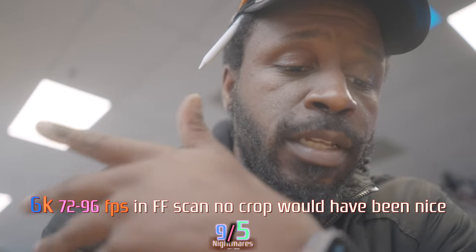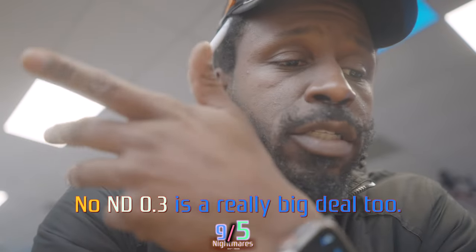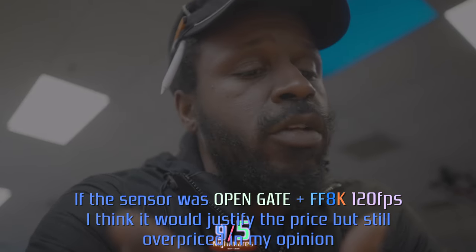I definitely want to see the difference in dynamic range, because every time I switch to my FX6 I lose an increased amount of light in full frame. Being that I'm already having to crop down from 8K to 4K in Super 35, I'm really concerned about the light falloff and exposure I'm going to lose. That's something to take a look at.